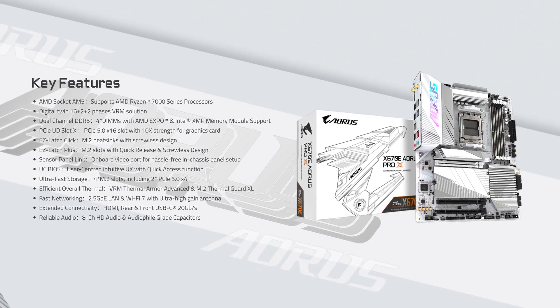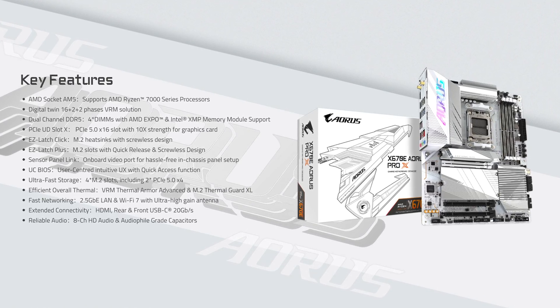White motherboards are a scam. Most manufacturers just slap some white heatsinks on a black PCB and call it a day, but that isn't what Gigabyte did with the X670 Aorus Pro X — a nearly all white motherboard. So what exactly do you get from this motherboard apart from the aesthetic?